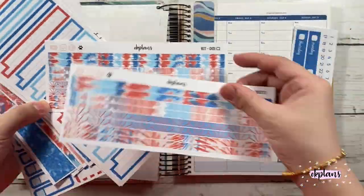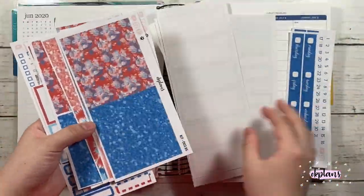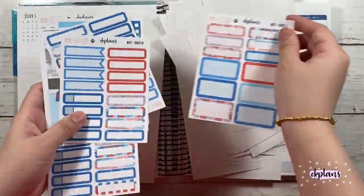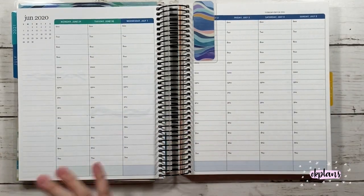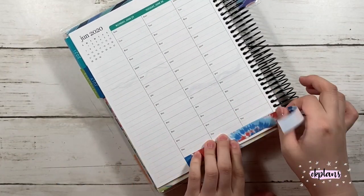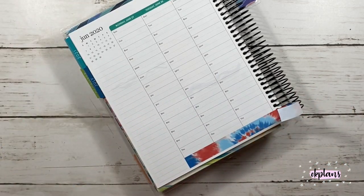Hi guys, welcome back to my channel. Today I'll be planning the week of June 29th to July 5th in my Franken planner. I am using my 4th of July kit inspired spread, and I will be releasing more kits on July 15th.